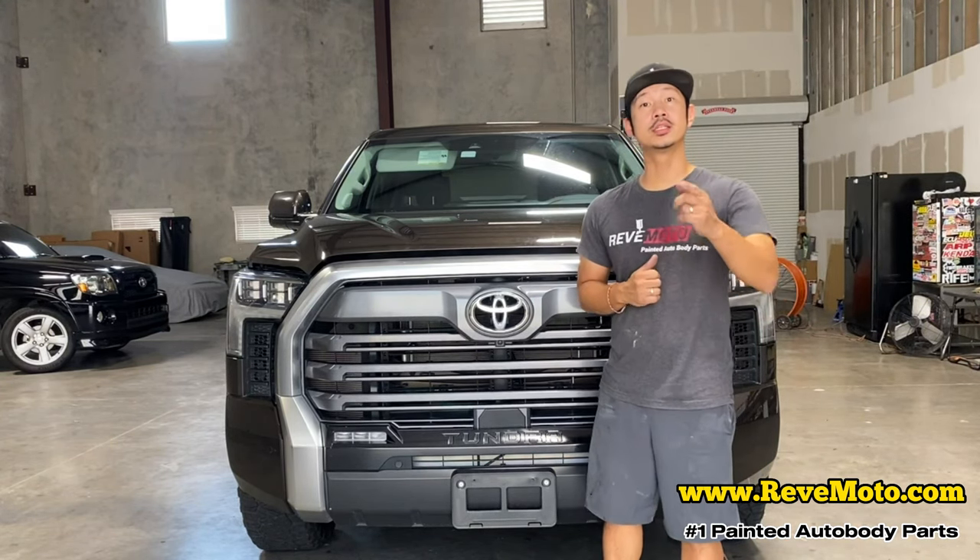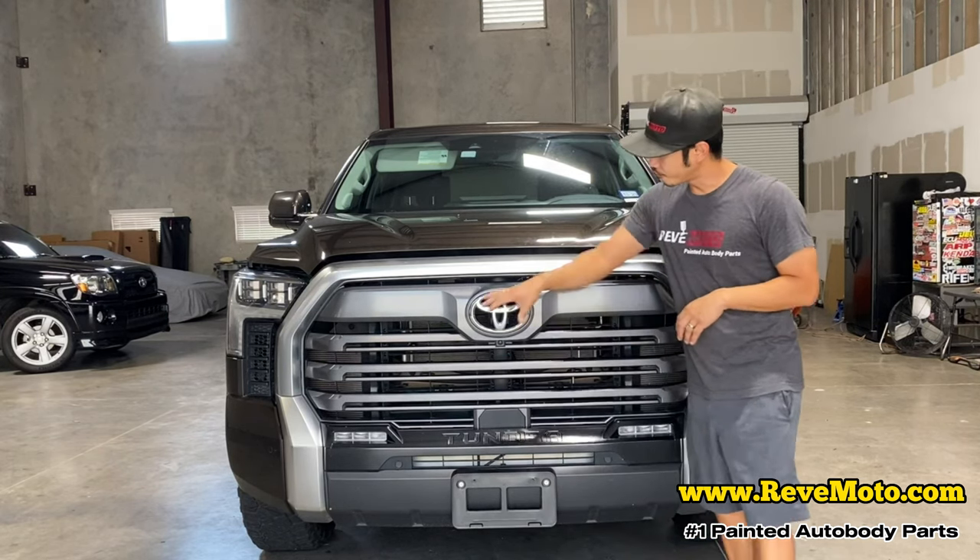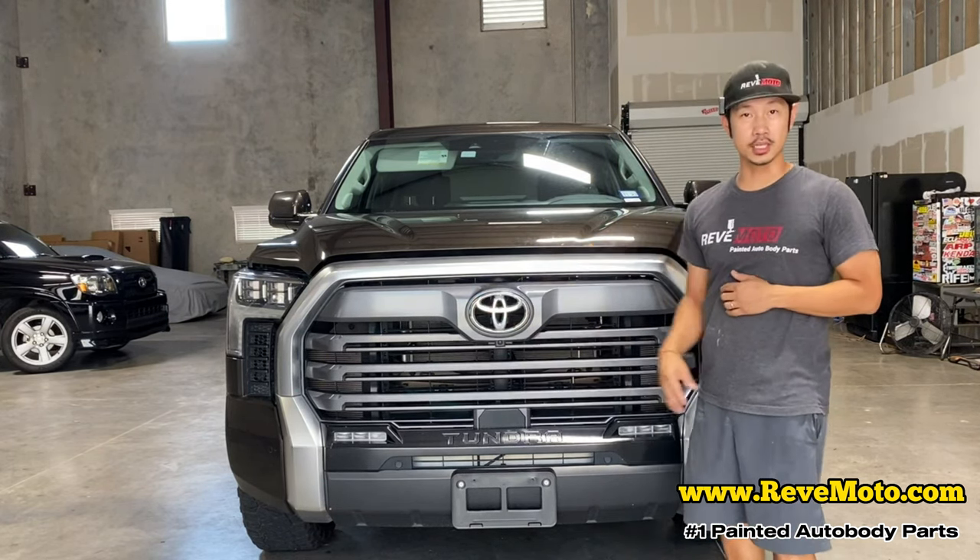Hey guys, welcome from RevMoto. Today we are going to be working on this 2022 Toyota Tundra front grill removal and installation.